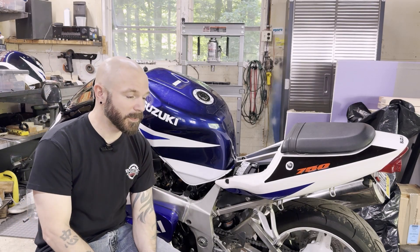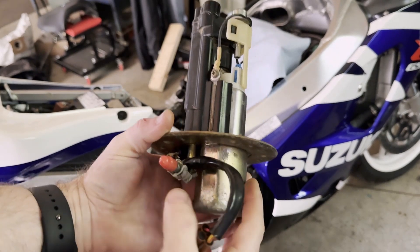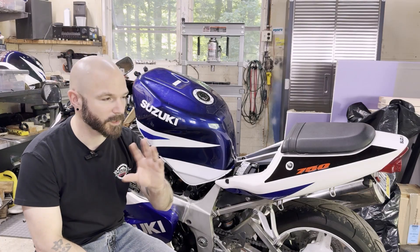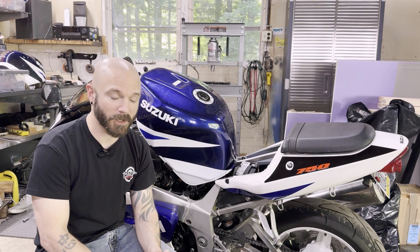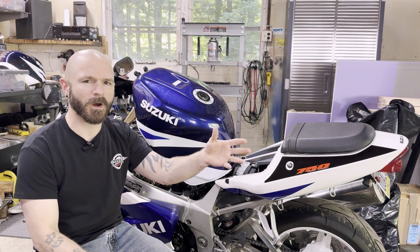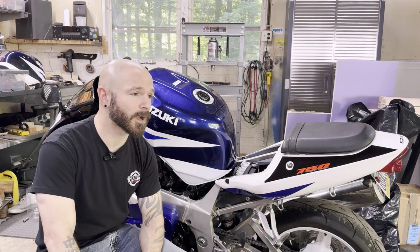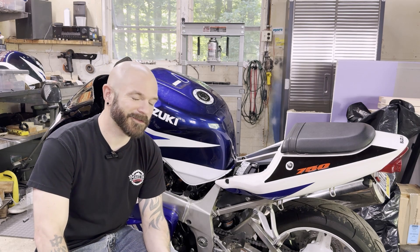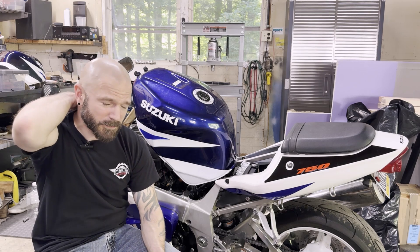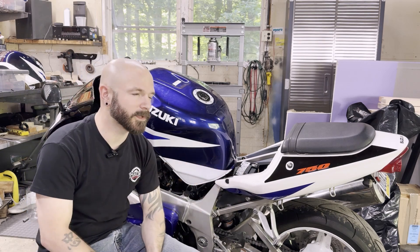I started doing some research and a lot of people point to the high pressure filter. There's a high pressure filter which is a big plastic housing, and then there's a sock at the bottom of the pump. We started looking at that high pressure filter and it's like a $400 filter — and we're not even a hundred percent sure that's the problem. I got online and started seeing there are aftermarket filters, but for this model year we just couldn't find anything. I could find them for different years and different models, but not one that looked exactly like what we needed for this.